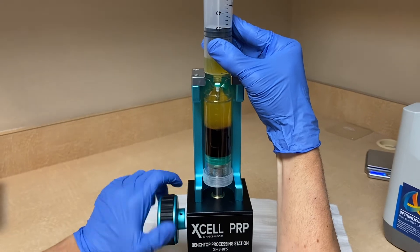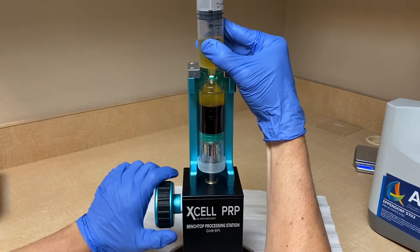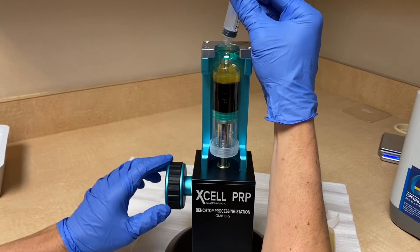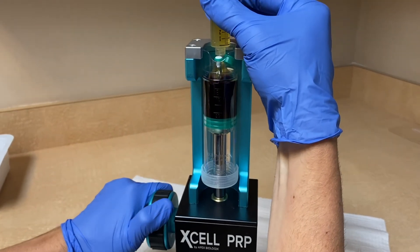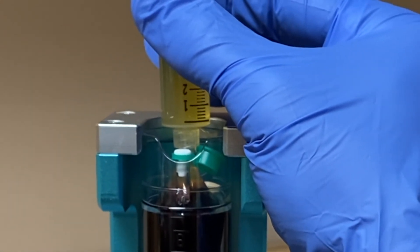They have this concentrating device here, which does make it a little bit easier. You don't have to rely on suction through the tubing. It's very easy to maneuver. A little close-up here — you can easily identify the buffy coat layer.